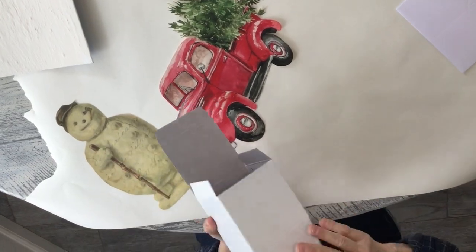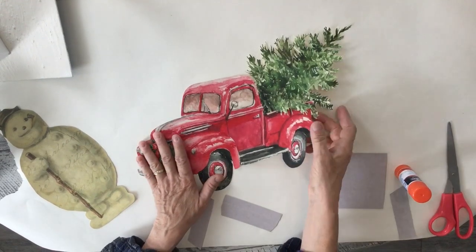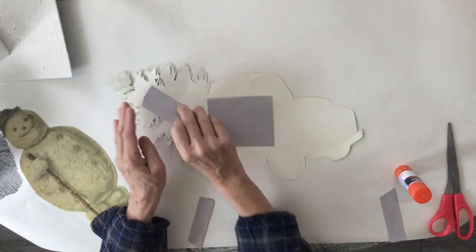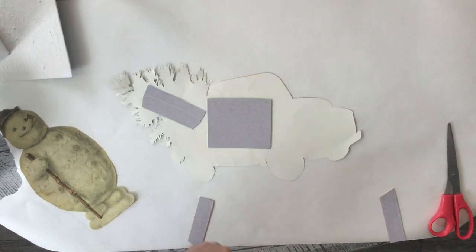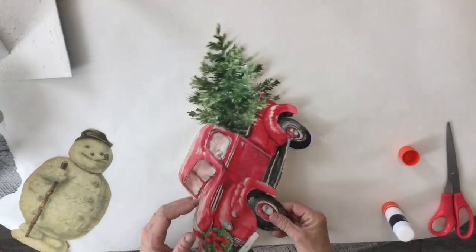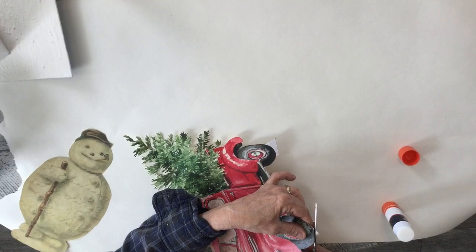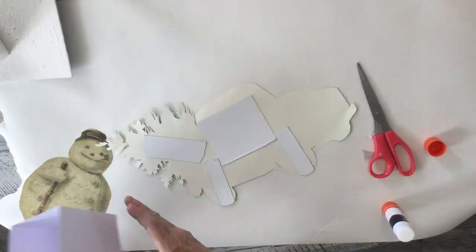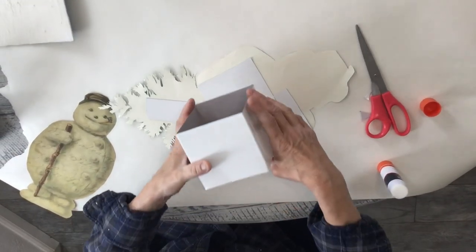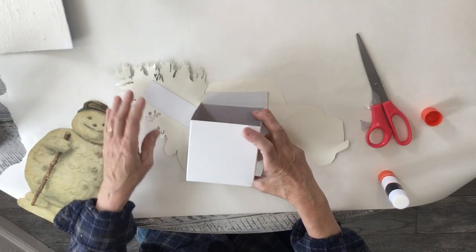I'm using a four-by-four box for the truck, and I cut some strips of cardstock for the back to stabilize it a little bit. You can cut as many or as few pieces as you'd like. I'm just gonna glue-stick these on, then turn it over and trim around the wheels — I wanted it to go all the way to the bottom of the wheels. Then I hot-glue the box right in between the two wheels.